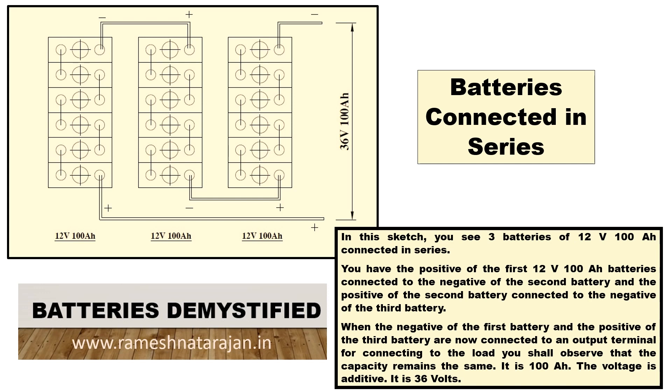The capacity of each battery is 100AH — the first, second, and third — and that capacity remains the same. So what you get as an output is 36V 100AH. The capacity does not add up in a series connection.